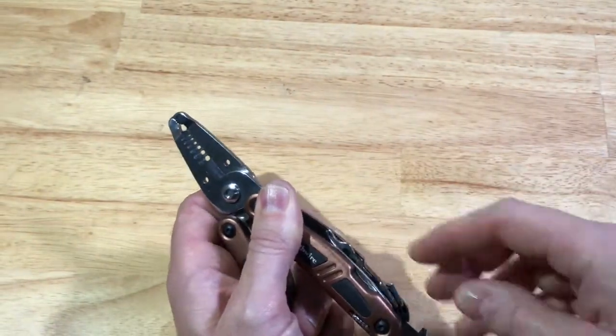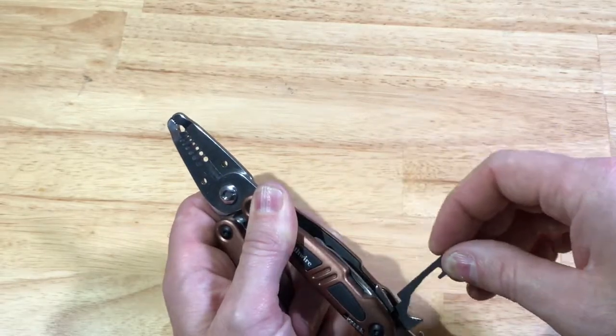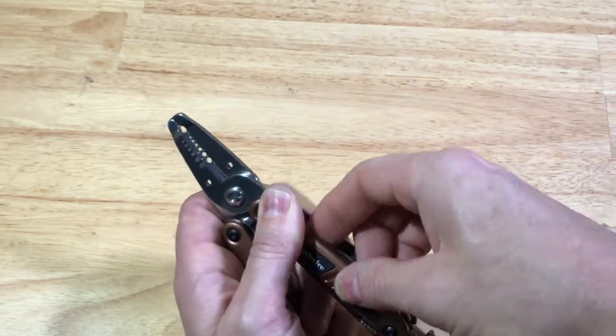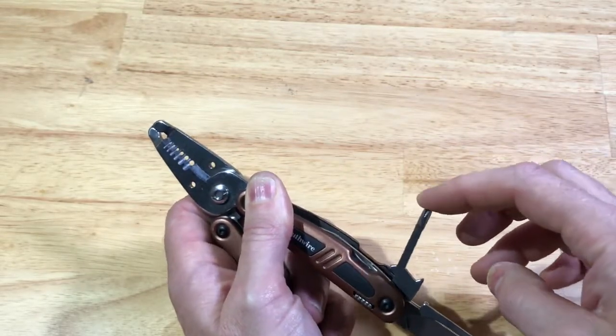We have the file. We have the wire hook tool. It has the Phillips.